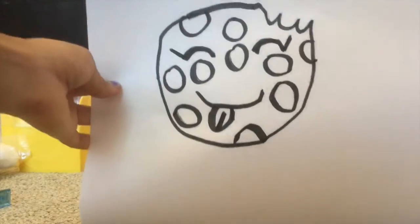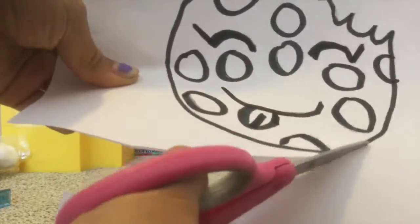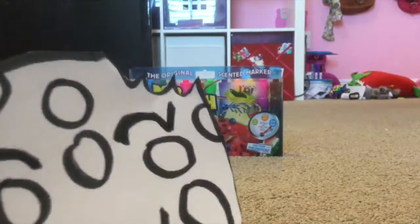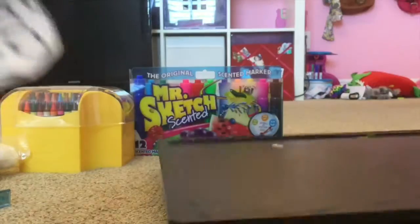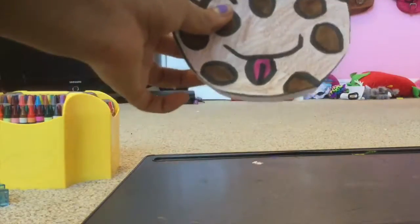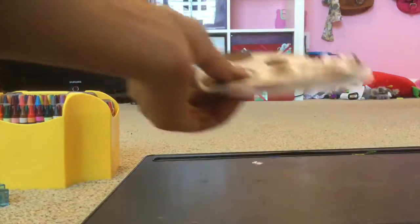I'm done drawing my cookie plushie, now I have to cut it out. I'm done cutting it out, so now I'm going to do my favorite part — coloring! I'm using markers and crayons. I'm done coloring my cookie plushie on both sides.